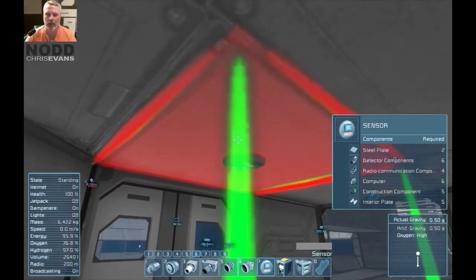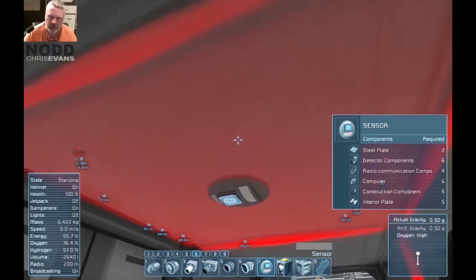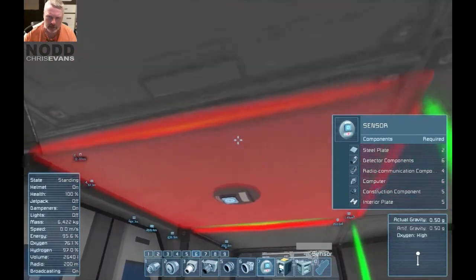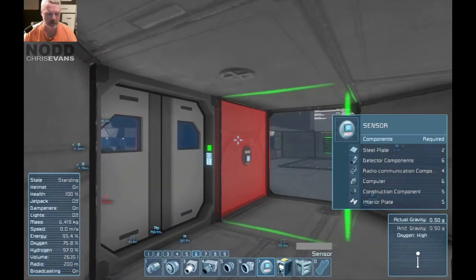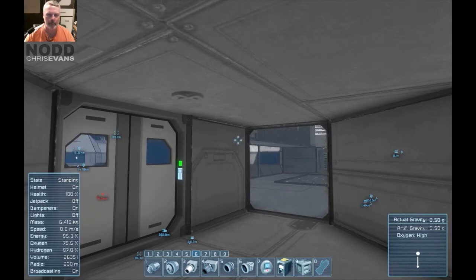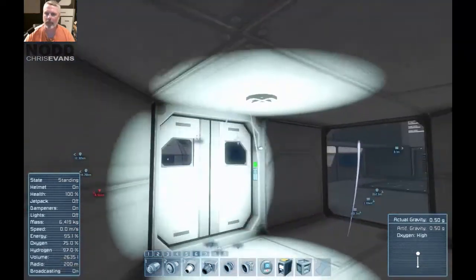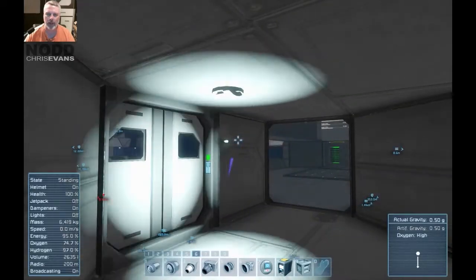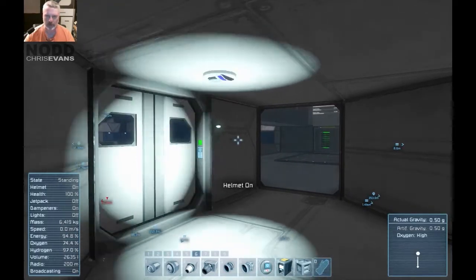Let's stick one up on the ceiling here. You've got to pay attention to the orientation of these things — let's see, there are a lot of options, you have to read the text carefully. I think that's the right way around. Stick that on the ceiling and wait for the nanites to come do their thing. There's some pirate or commercial freighter going out there — anyway, welding, welding, welding, welding.